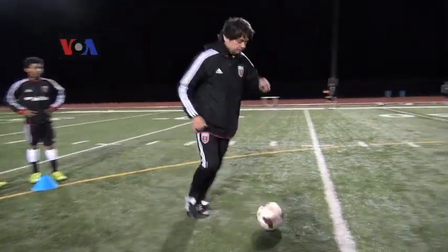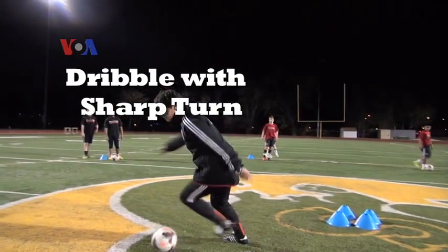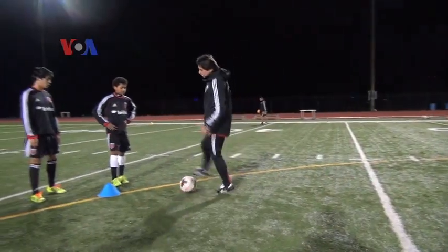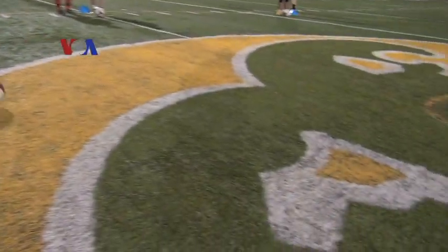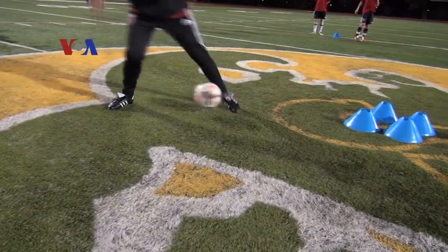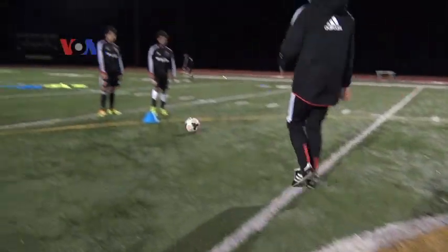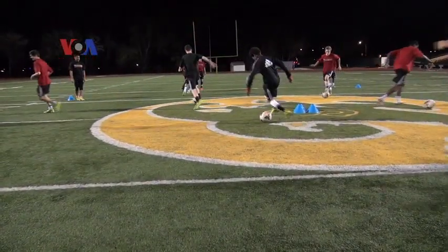Dribble to the middle and cut, take it with your left, and then you cut with your left like this and take it with your right — two times in a row, but a little bit faster than me. That's good. That's good, Divi. Good one, Andreas.